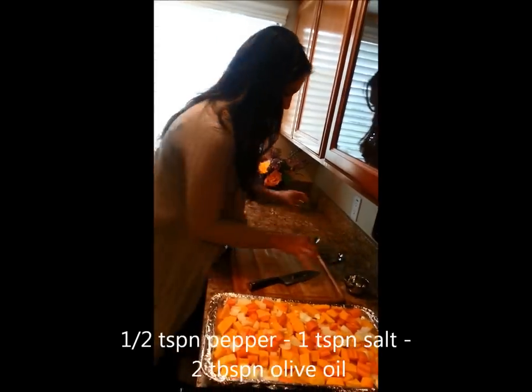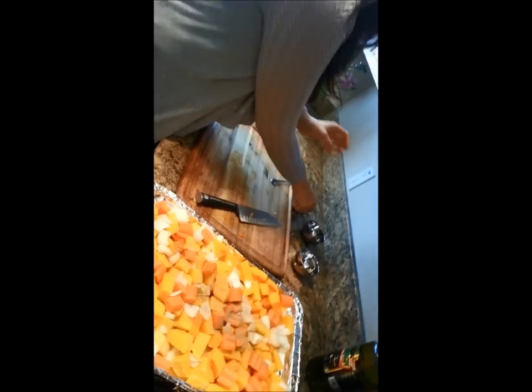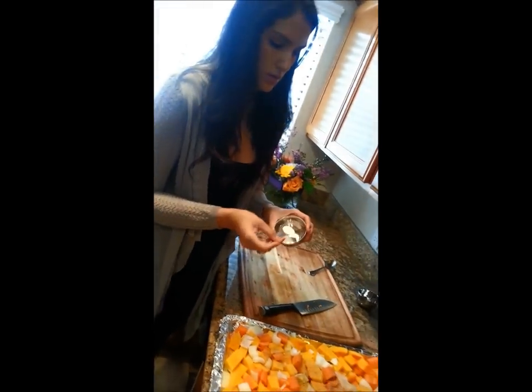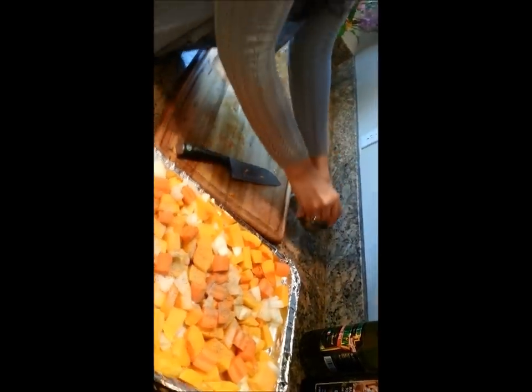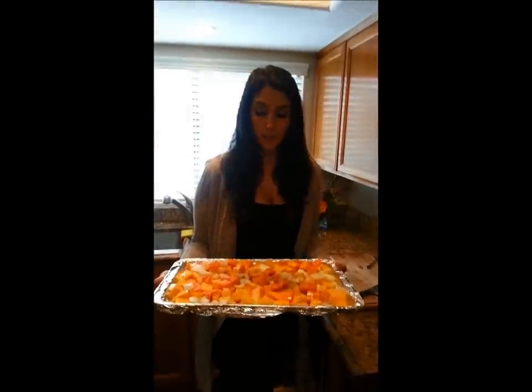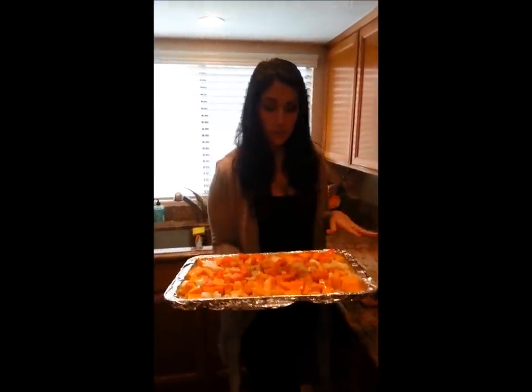I'm going to do half a teaspoon of black pepper on here, and a teaspoon of coarse sea salt. Then you're going to go ahead and take some olive oil — about two tablespoons. So the delicious vegetables: you have salt and pepper, three pounds of squash, two carrots, and one medium onion — all just a rough chop. About two tablespoons of olive oil.